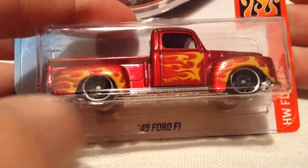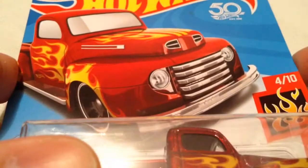Hey YouTube, it's me Julen, and here's the 1949 Ford F1 Pickup Truck. There it is, the card art, probably of course the 2018 HW Flames.